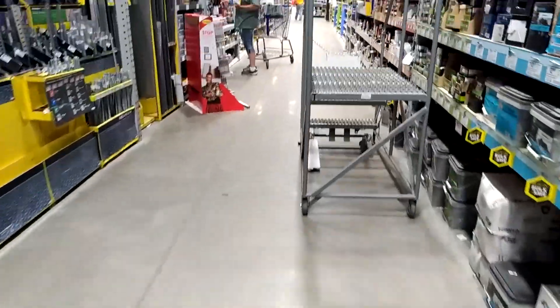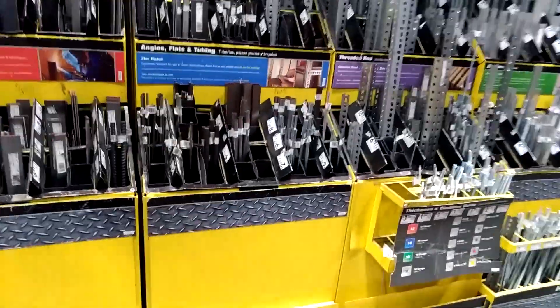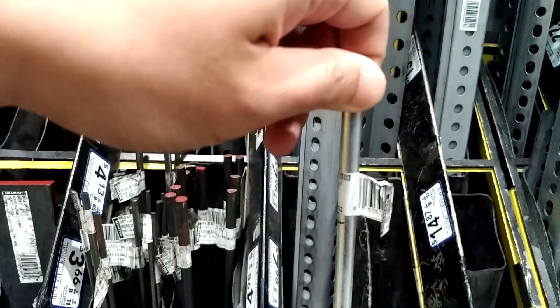I ended up going over to Lowe's to pick up some stuff for my DIY slider. It's a project that's going to be coming out in the near future, but if you want to see some behind the scenes, go check it out on Instagram. I'm going to be uploading a lot of stories and stuff like that so you can see what I'm doing. I'll leave a link right here and also in the description below.